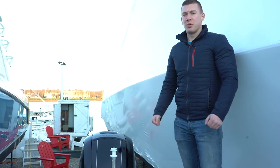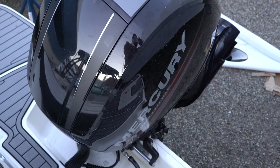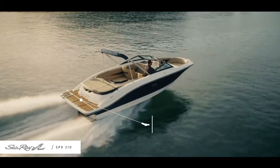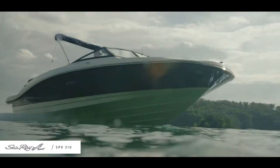This is a really nicely offered 21SPX from Sea Ray. What we have here is the Mercury Outboard, 150 horsepower — scoots the boat along very, very nicely. You'll notice I'm standing on the swim platform. Really nice sea deck glued down on here. You'll see in just a few moments we also have the snap-in sea deck on the cockpit and bow. Really nice place to be — aesthetically pleasing. It's a good looking boat.